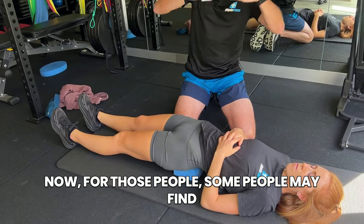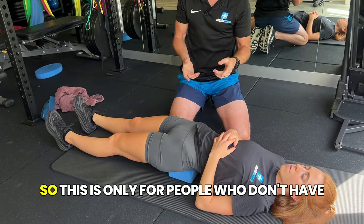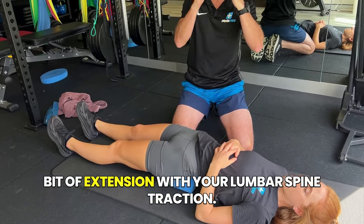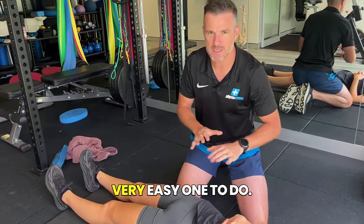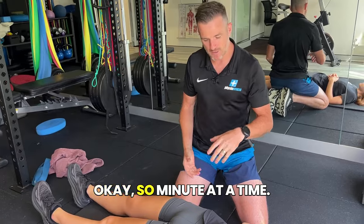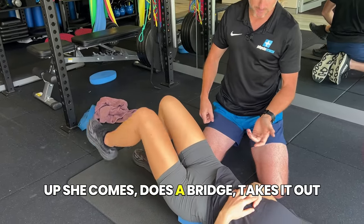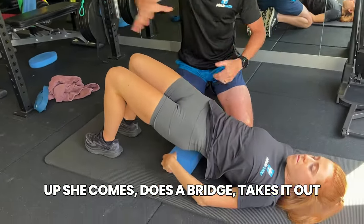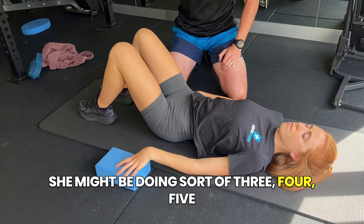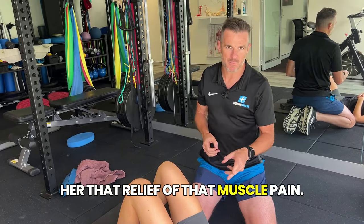Some people might find that being in that extension position is too much — this may not be for you. This is only for people who don't have any other equipment but can tolerate a little bit of extension with lumbar spine traction. Very easy one to do. You're only going to do this for about a minute at a time, then she bends her knees one at a time, comes up, does a bridge, takes the block out. Back down, waits for half a minute and does it again. She might be doing three, four, five of those to get traction and relief from that muscle pain.